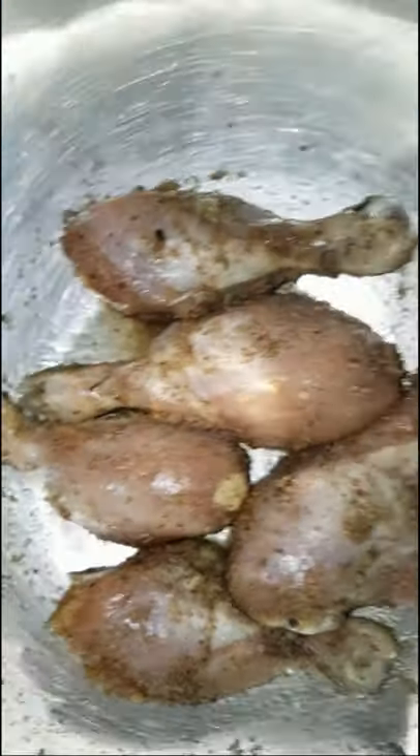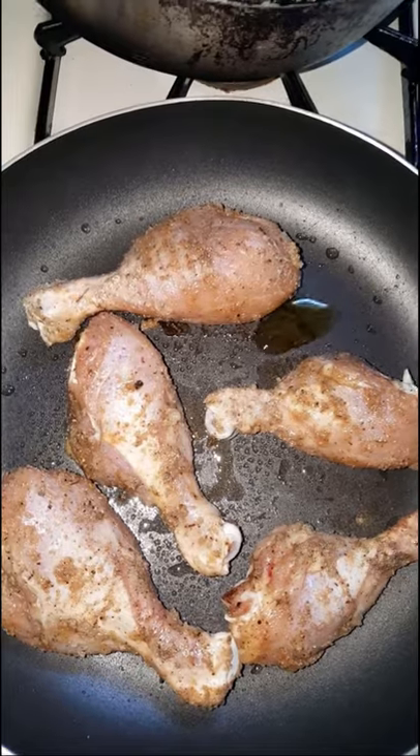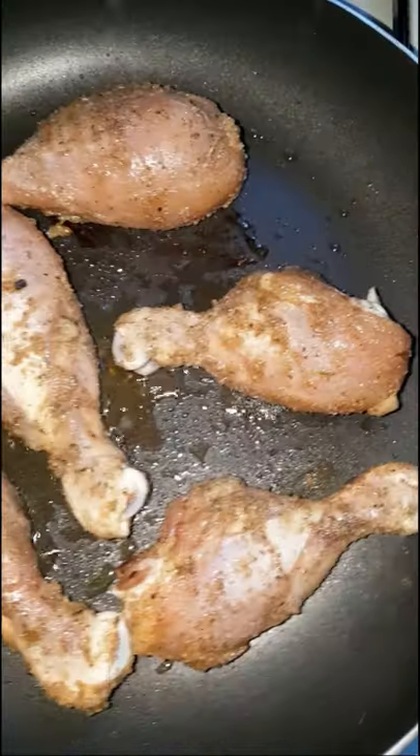To a nonstick skillet, I'm adding some extra virgin olive oil in order to sear my chicken. I'm using some skinless chicken legs that I've already washed and pre-seasoned. Here I'm adding a bit more oil as needed.